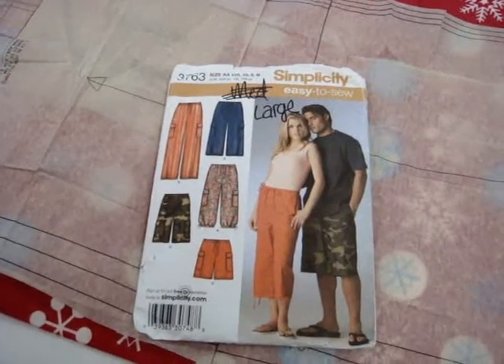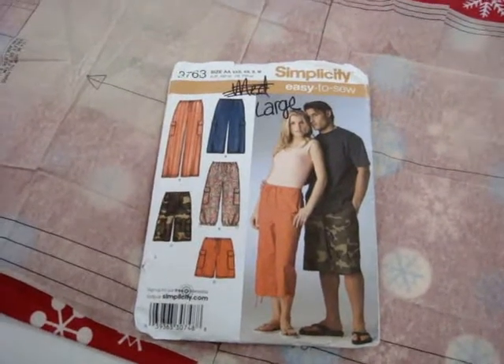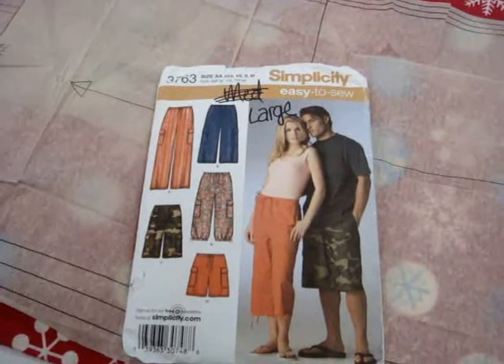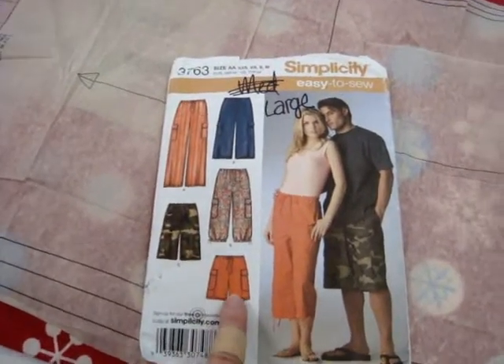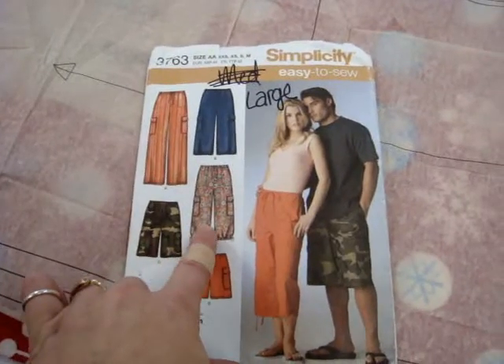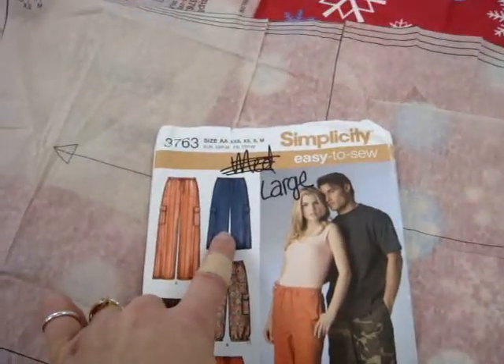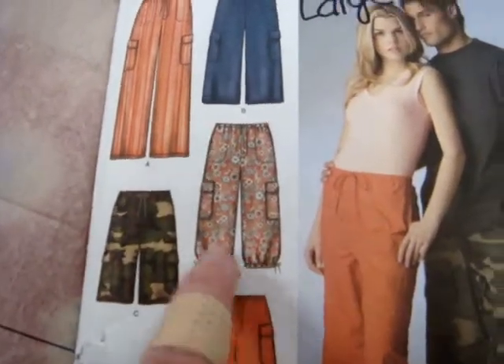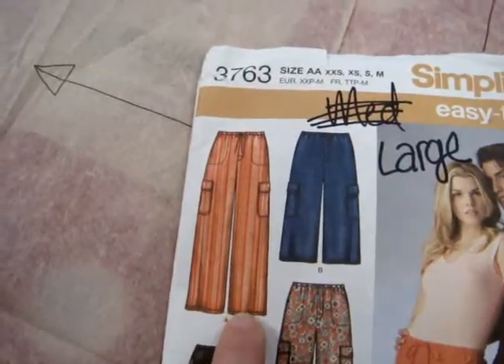This is the pattern envelope for the boxers, pajama pants, or capris that we're doing. It has several different lengths on it. This one is the shortest length, this one is a little bit longer, this one is the capri length, this is a different version of the capri length — that one has little gathers at the bottom — and then this one is the longest pants.